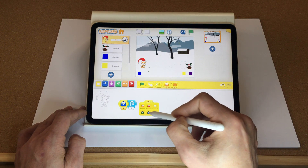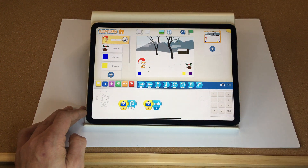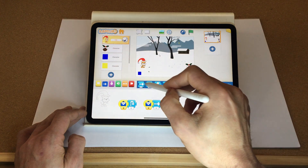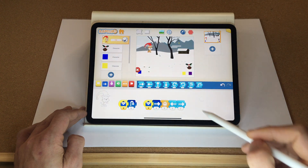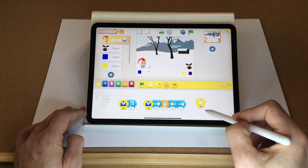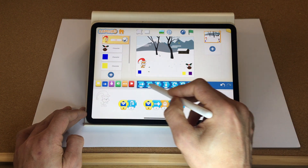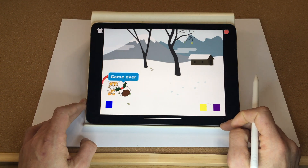We also want the jump to move Santa across, not just up. So when the blue message is received, move across four steps, wait five tenths of a second, then go back five steps and make sure Santa is facing the right way — go across one. Let's test that — great, he jumps and makes his way back! When the yellow button is pressed, Santa moves left, and when the purple message is received, Santa goes right. Let's give that a quick test.